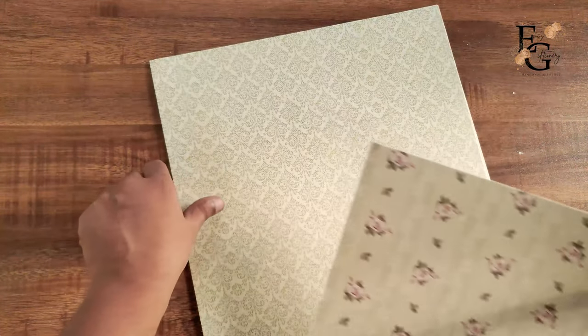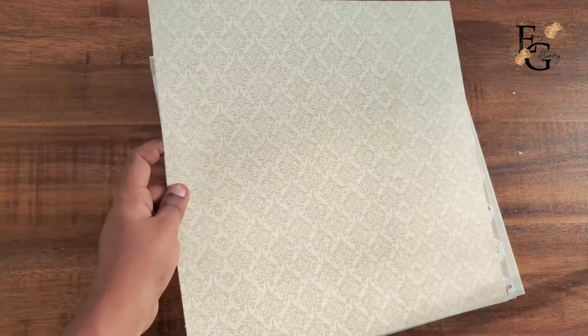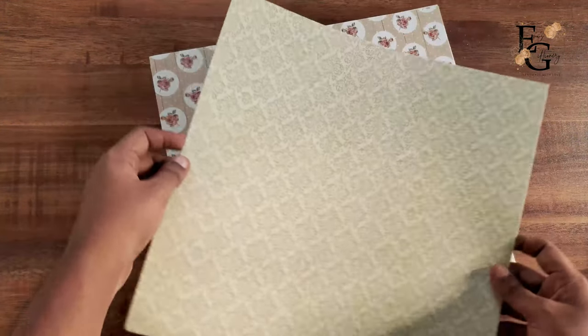You can use these papers for your shabby chick projects.